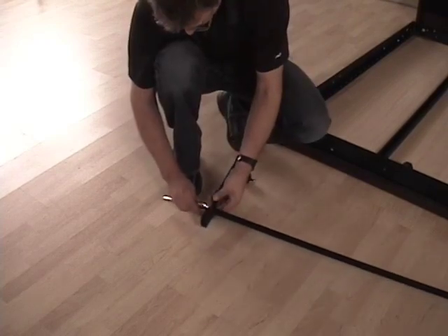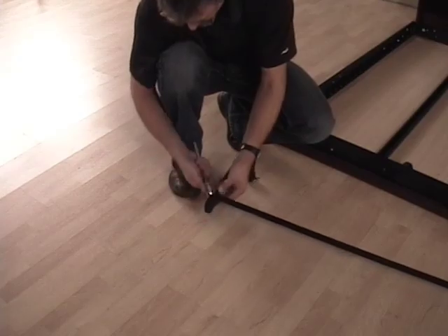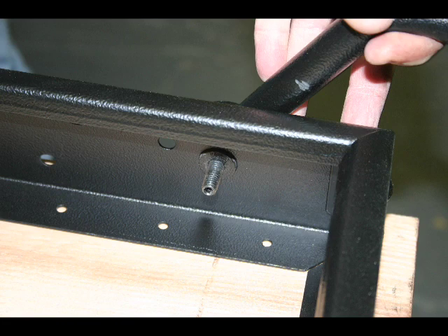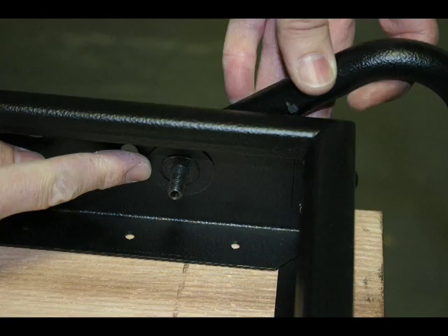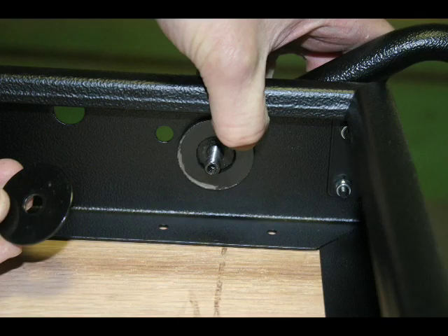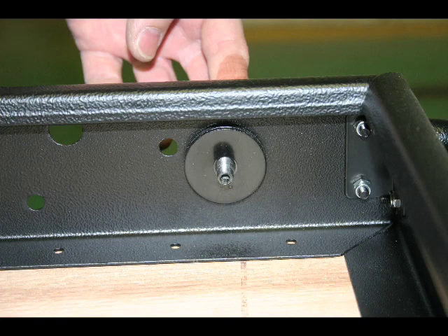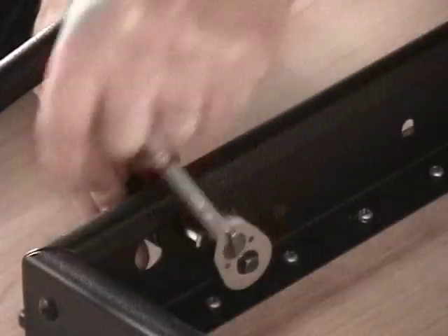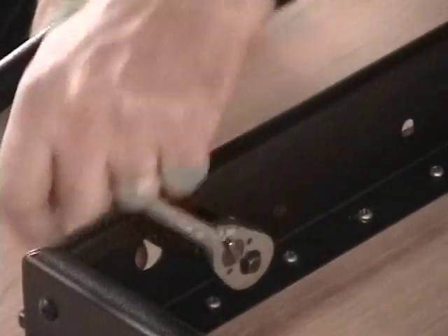Use a half inch wrench to tighten on both sides. Then add one plastic washer to the leg assembly. Place the leg assembly bolt into the bed frame and add one plastic washer to the bolt on the inside of the bed frame. Then add one metal washer with the large hole, followed by the last metal washer with a small hole. Place the nut on and use a half inch wrench to tighten it down.